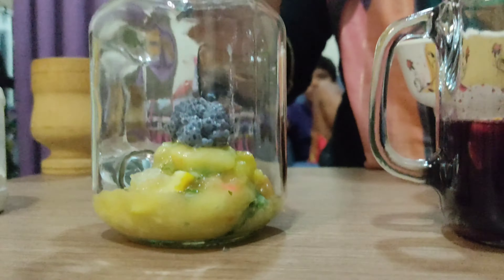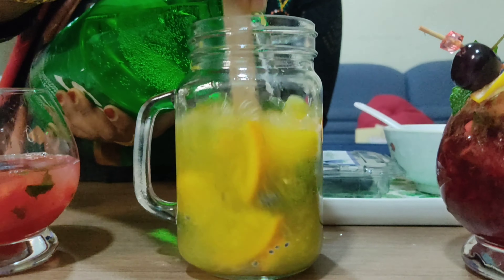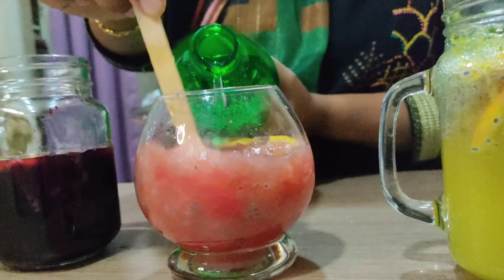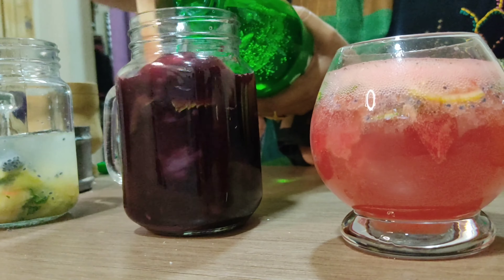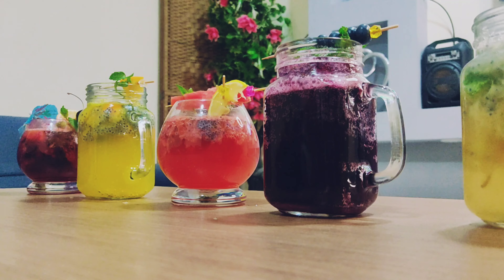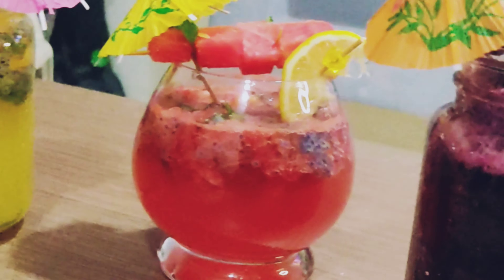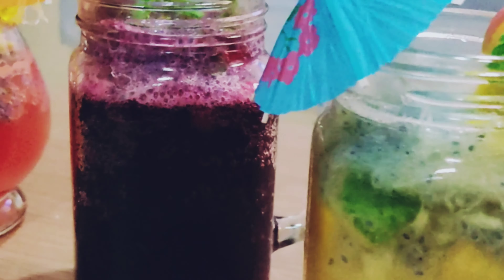I will add some fresh fruits to the extract. I will add some chia seeds and couscous, then we mix it with different flavors. After serving the ice cube, we will try all the different flavors.